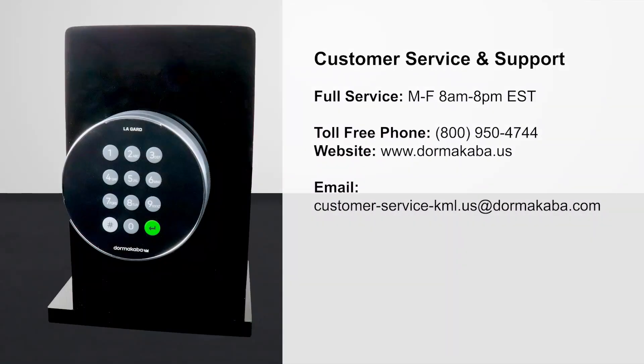This concludes the series of quick-start operations for the LA GARD 700 Series Basic Lock. For customer service, contact Dormakaba.